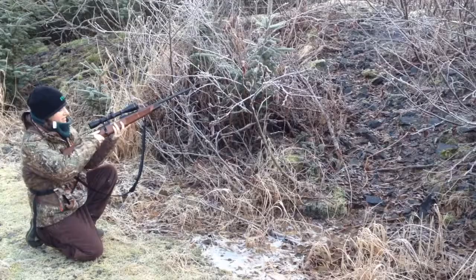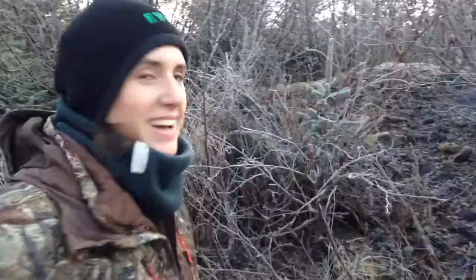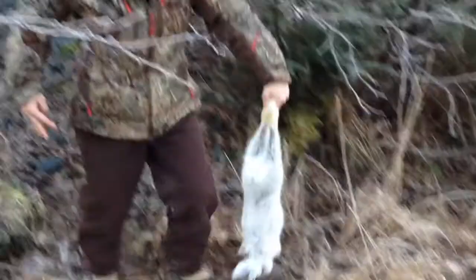Not even remotely close. Yes! Oh my god, I did it. Oh, it's a bunny. I got a bunny. Oh my god.